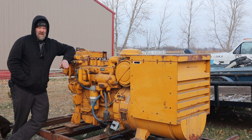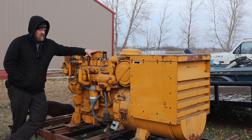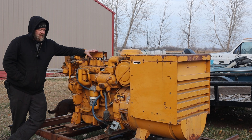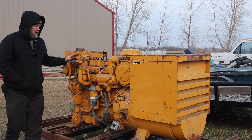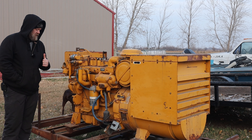Welcome back, everyone. Today, a little bit of a different project than the Dozer. Got here a 1970-something Caterpillar D330 Series C Diesel Gen Set. Picked this up from a house I was tearing down, and it hasn't ran in at least 10 years — who knows how long before that. Let's go through it today, see if we can get it to fire up. Come on in, I'll show you what we got.